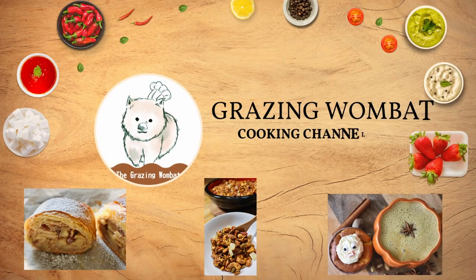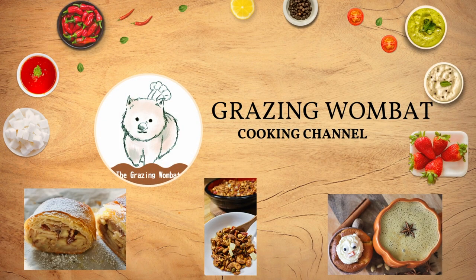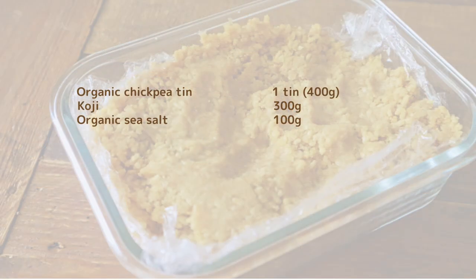Hi! Thank you for visiting my channel. Today, I would like to show you how to make soy-free miso using chickpeas — a recipe that even beginners can easily try.